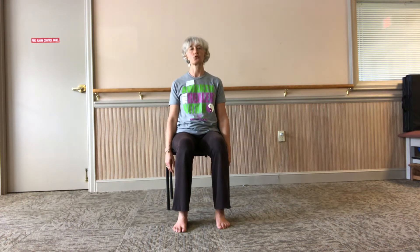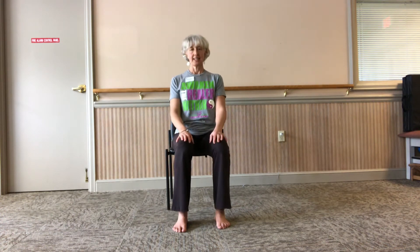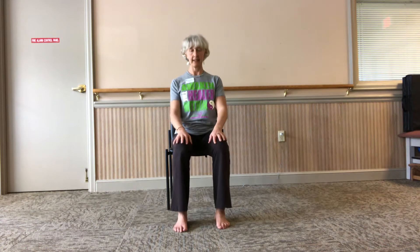Relax your shoulders. Take your shoulders up — breathe in — and let them drop with a 'ha.' Let your shoulders drop.